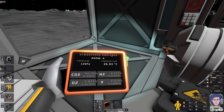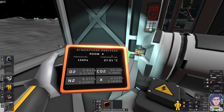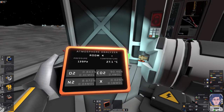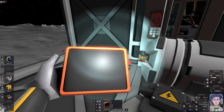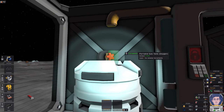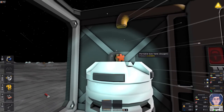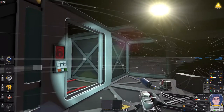I emptied my waste CO2 tank by opening it and equalizing with the habitat atmosphere. Using the atmosphere analyzer (circuit board in the tablet) you can see what's in here: 139 pascals total, 90% carbon dioxide with traces of pollutant. Once we pressurize fully that pollutant will be a tiny percentage and won't harm plants. I'll increase the valve on the big oxygen tank and set it to normal atmosphere pressure to start filling the hab.